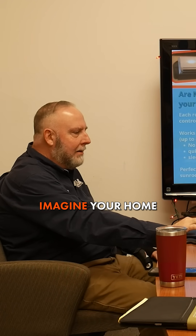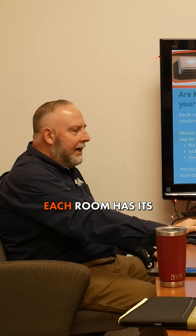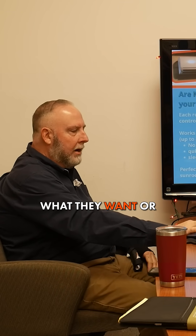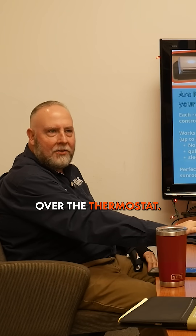No duct loss equals better performance. Imagine your home like a hotel — each room has its own AC unit and thermostat, and that's what we're talking about here. So everyone gets what they want or need without arguing over the thermostat.